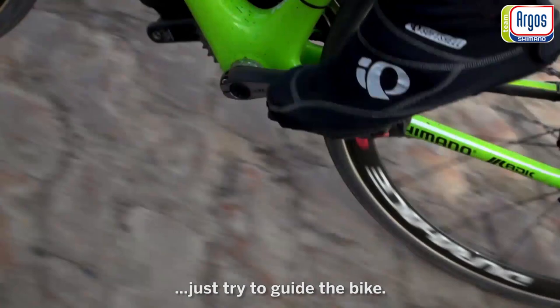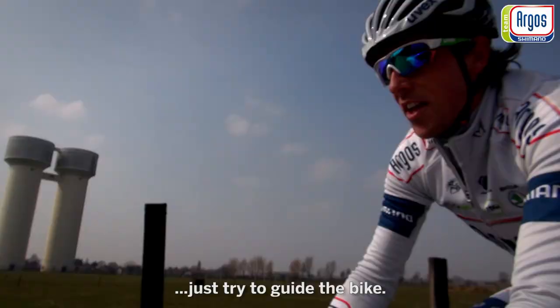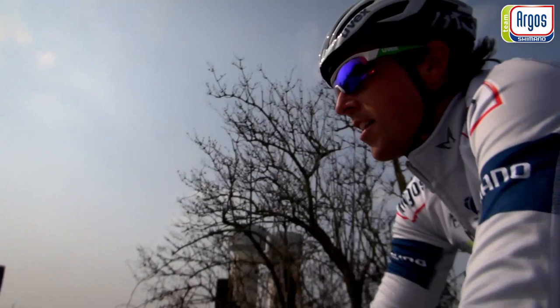On the bike, just try to guide it. You can't specifically tell it where to go — you're just going to have to let it do its own thing and guide it.